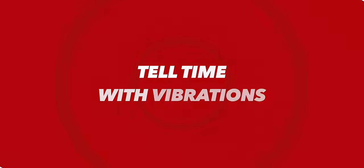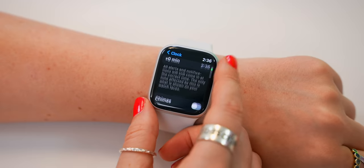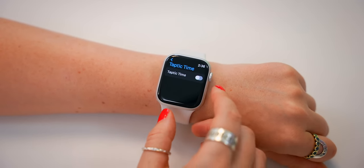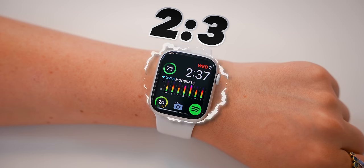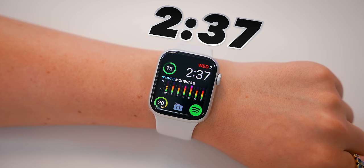You can tell the time with all these watch faces, but you can also tell the time with vibration. This is a cool feature that so many people have no idea you can do. Within the Clock settings, if you scroll down, you'll see an option called Taptic Time. If you toggle that on, every time you rest your two fingers on the watch face, it'll vibrate the time on your wrist using short and long vibrations to tell you the hours and minutes.